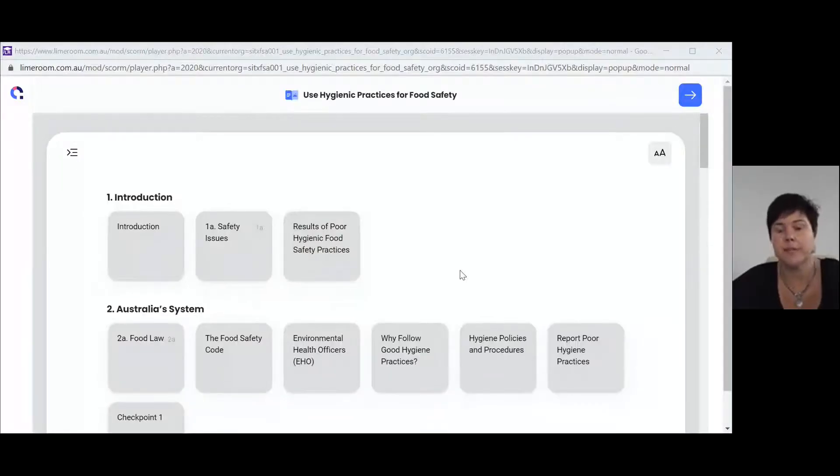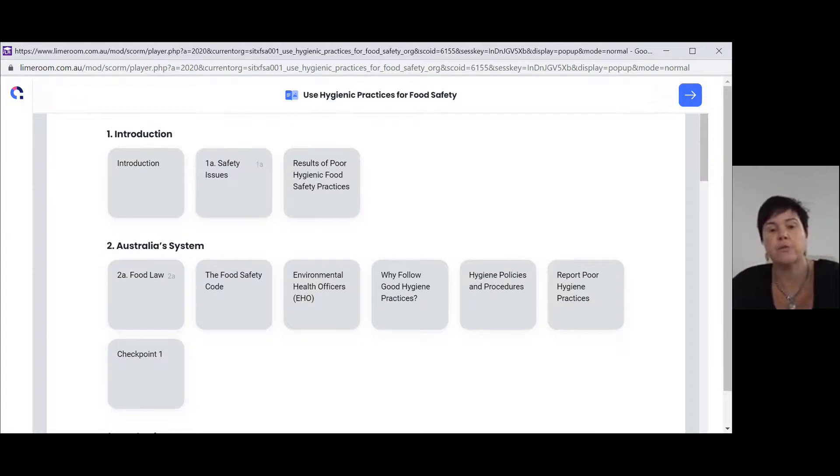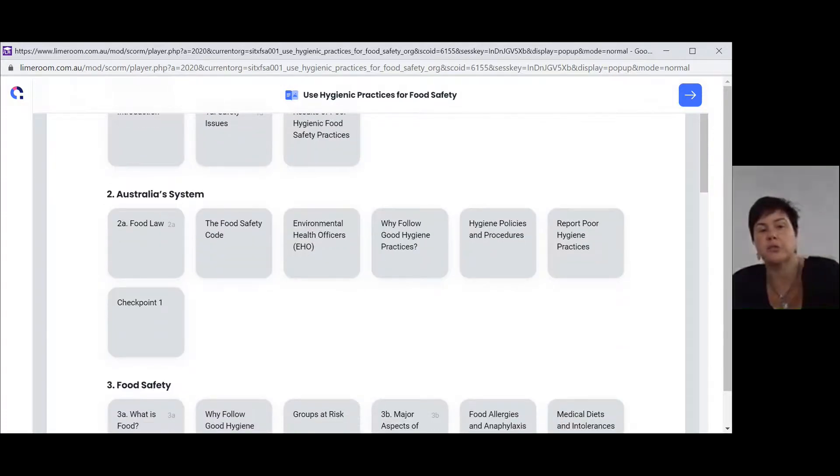You should now be able to see the support documents. You can see there's an introduction, safety issues, results of poor hygiene food practices, and safety practices. As you go down the page, each tile will represent what that information is going to be about. So if you get stuck on your assessment or quiz, you can always come back to the support documents.